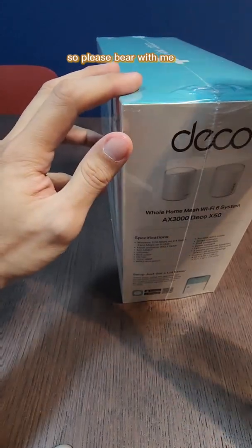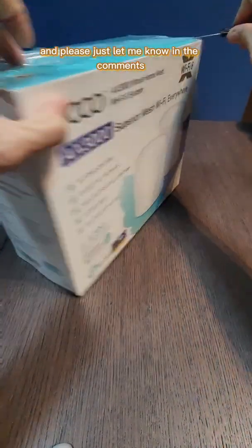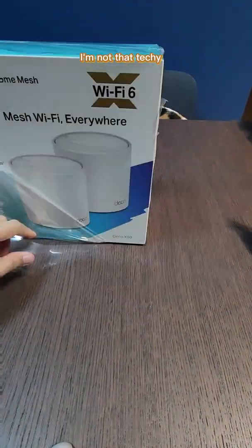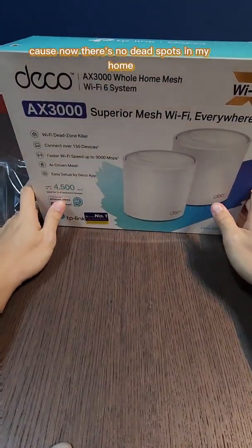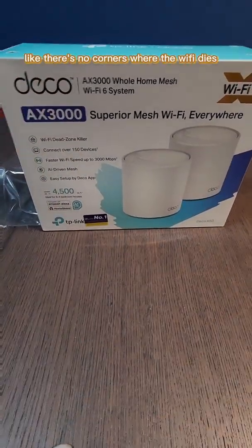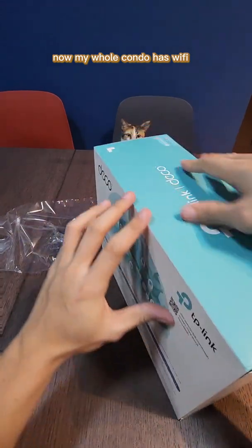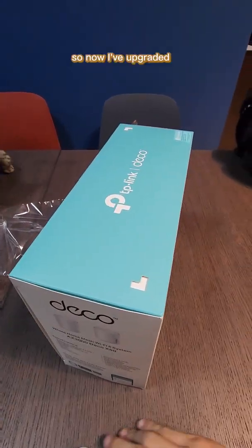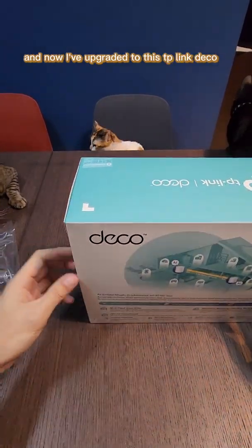I'm not that techy so please bear with me if some of the things I say aren't completely correct — please let me know in the comments so other people will know. But I'm just glad I got this because it made life a bit easier at home. Now there are no dead spots, no corners where the Wi-Fi dies — my whole condo has Wi-Fi.